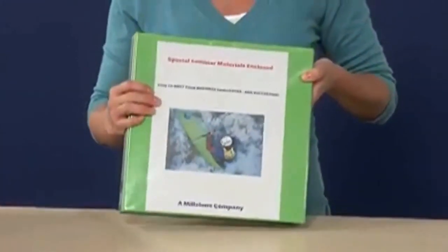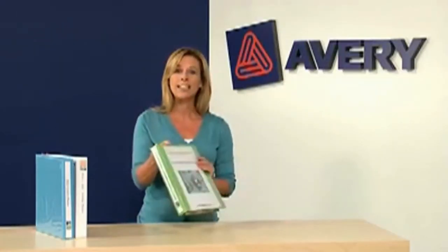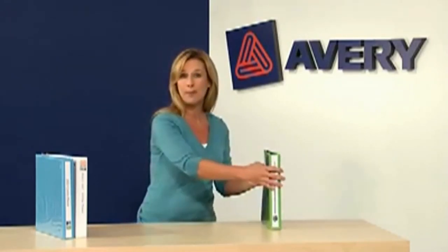And since they're view binders, you can customize them by slipping a cover sheet into the clear plastic sleeve on the front and another one on the spine. Just use the free template on Avery.com and you'll be set in no time. Plus, they're available in a range of colors to fit your personality.